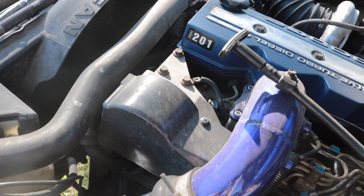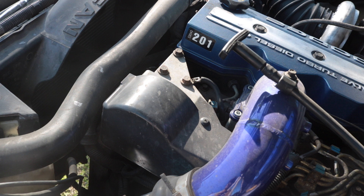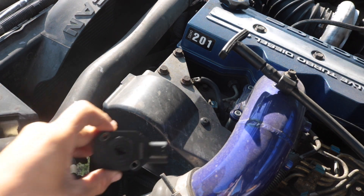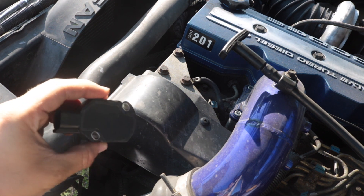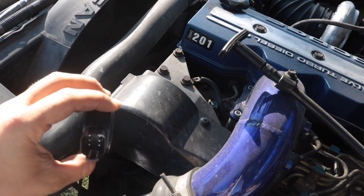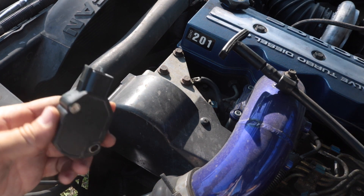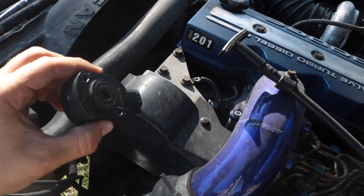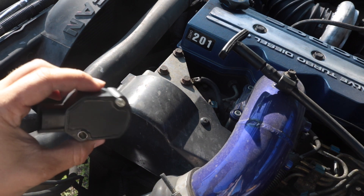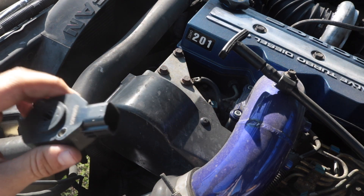Hey guys, welcome back. Today I'm going to show you how to fix all the problems with your TPS sensor on your 98.5 to 2004 5.9 Cummins 24 valve. This part right here is made by Alliant — it's a new TPS/APPS sensor that is supposed to fix all the problems the original OEM ones had. I'm going to show you how to install it.